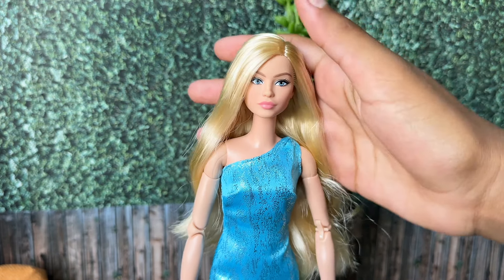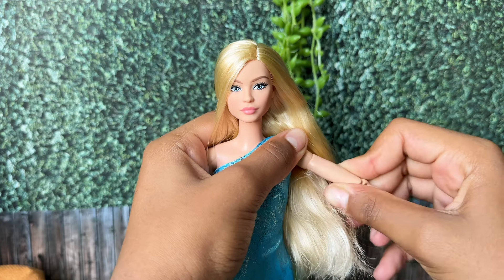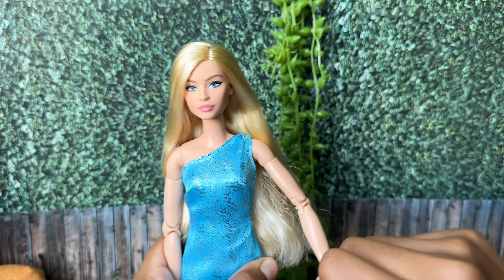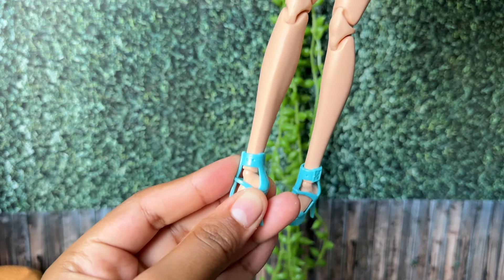She has a fully articulated body with articulation at the head, shoulder, upper arm, elbow, wrist, torso, hip, knee, and ankle. This doll also comes with her own stand and a certificate of authenticity, which states that it's a black label doll.